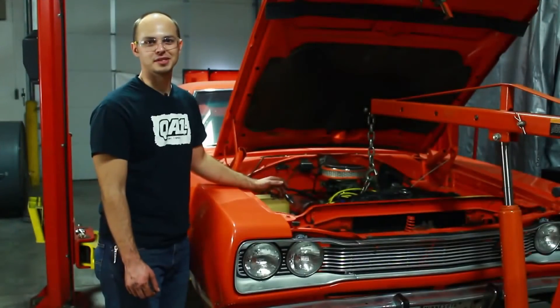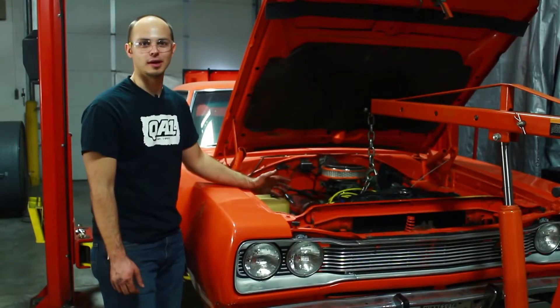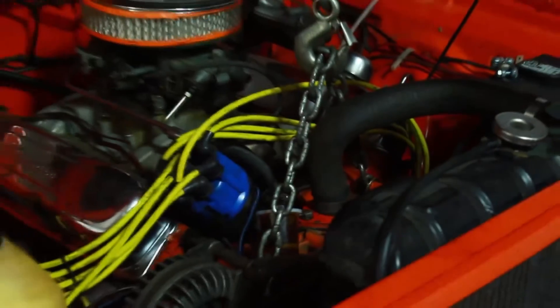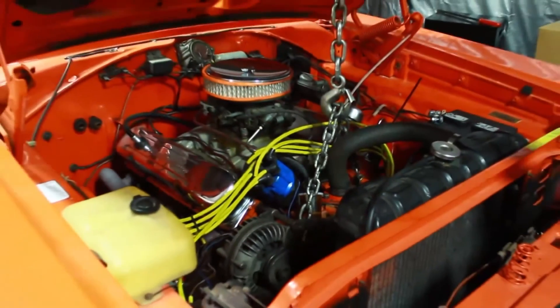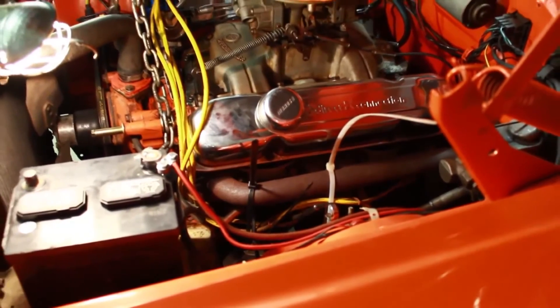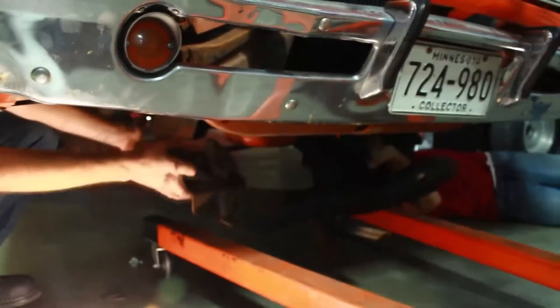Now we've got everything disconnected under the car. We went ahead and lowered the car down so we can get our engine hoist in here, support the engine with a chain. We've actually used a couple of large zip ties to secure the steering box to the driver side header tube. Now we want to remove the four bolts holding the factory K-member in, remove the factory K-member, and we can install the QA1 K-member.